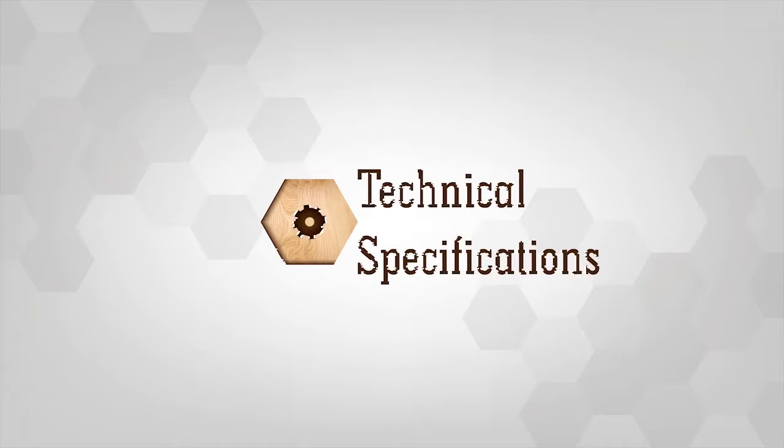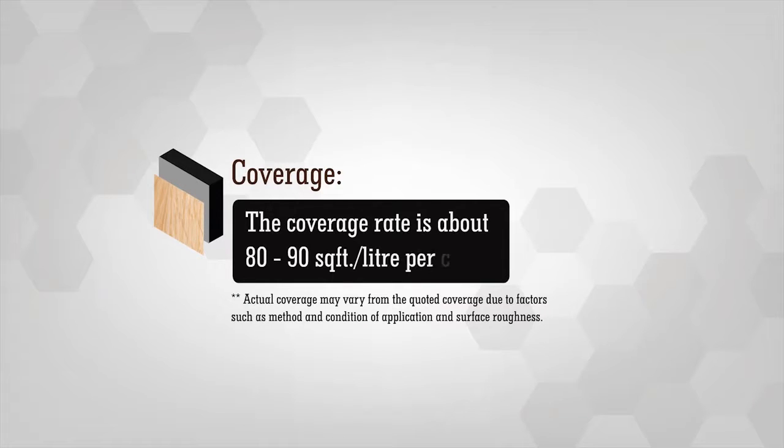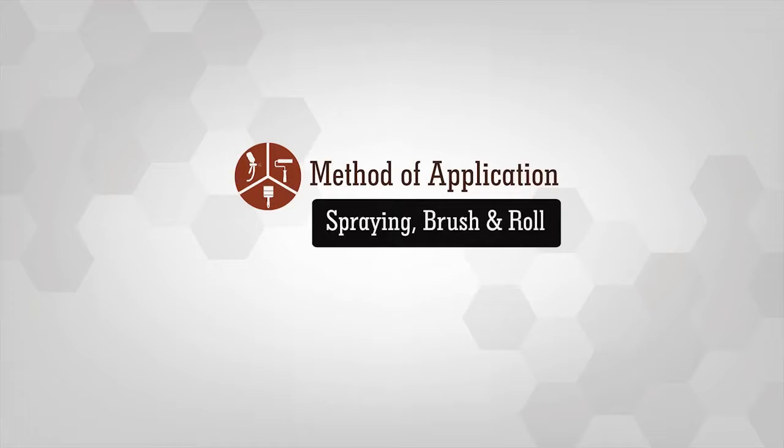Product Specifications: The coverage rate is about 80 to 90 square feet per litre per coat. Methods of application include spraying, brush and roll.